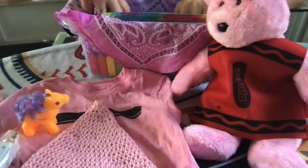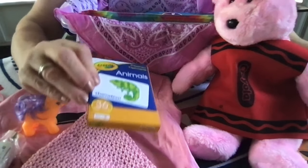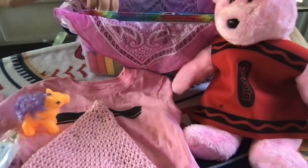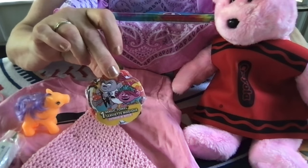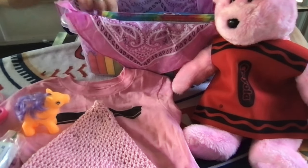This little girl will also find a set of Crayola flashcards — I believe I got those from the Dollar Tree. They have animals on them. She will find a washcloth, a magic towel with the trolls on it, and pink scissors.